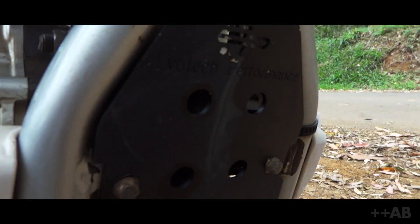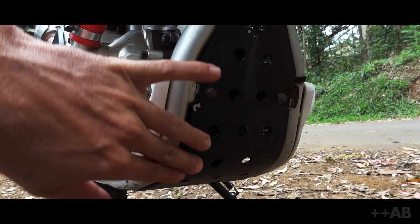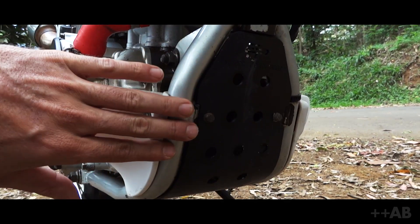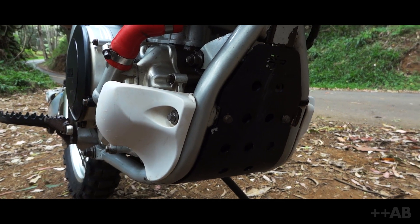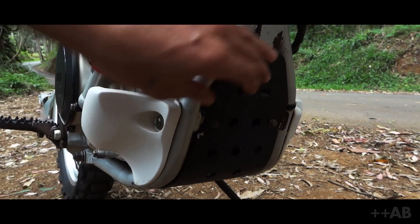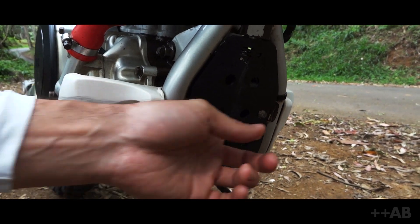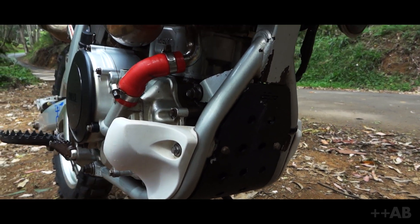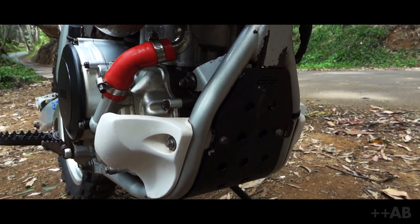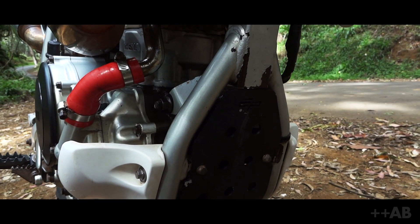We've got an Evotech skid plate here. I didn't want one of those huge wraparound skid plates, although they're probably more functional. This one just fits into the stock space, held on by four 8mm bolts. Great little mod — doesn't rattle, doesn't make any noise, doesn't vibrate. Highly recommend them. It's a company in the UK with fast shipping.